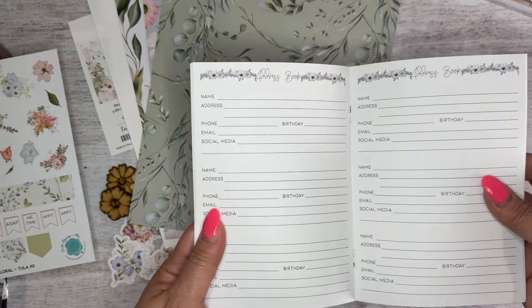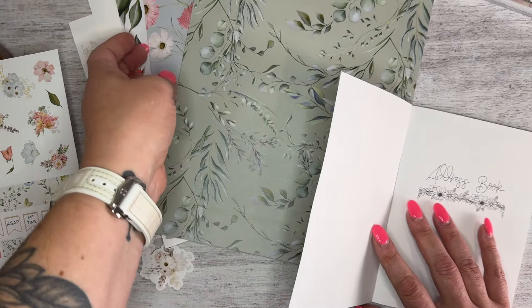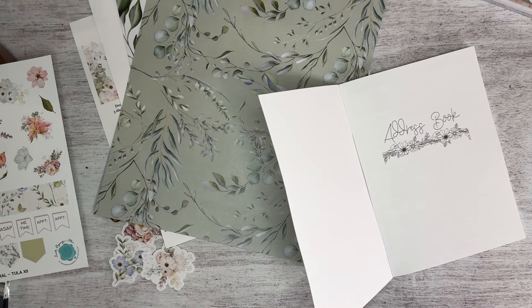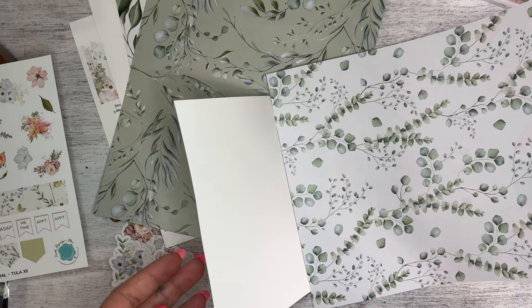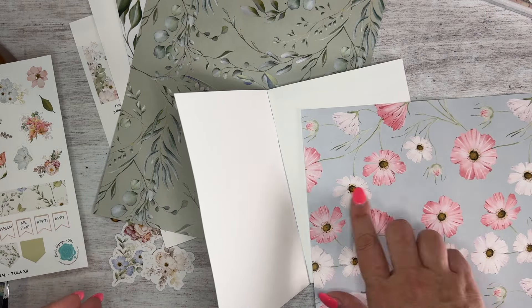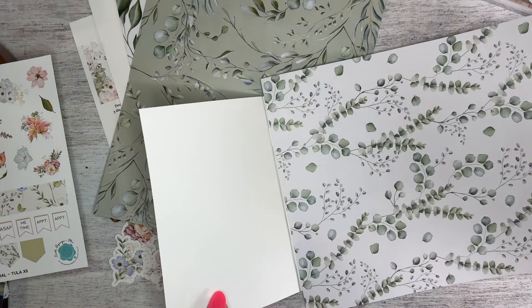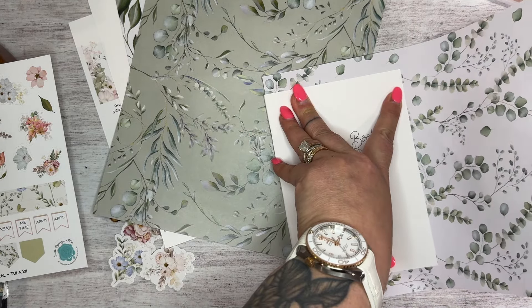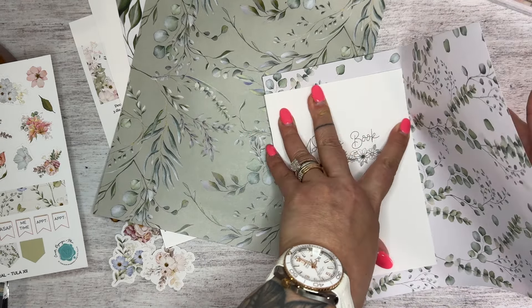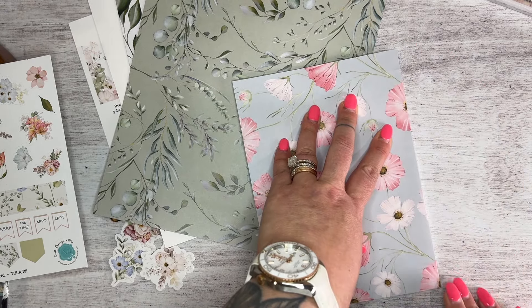It is an address book, just a little bit fancier than our normal one. Our address book is actually in our top 10 list of inserts, so we decided to make a pretty version. I want the outside of my cover to be this beautiful pink flower — I love it so much. To do that, I'm going to open up the front cover of my insert and lay my paper down. I'm using a piece of paper so I can feel the edge of the insert that I'm going to fold it around. You can measure if you prefer — I try to do this the easiest way I can without too much extra.